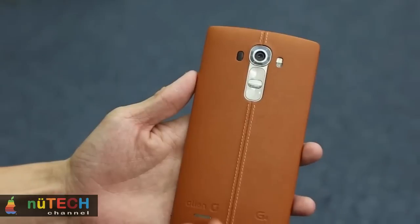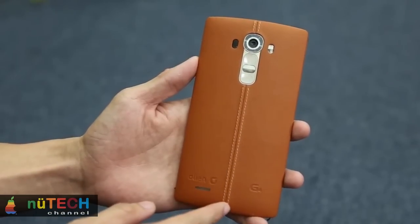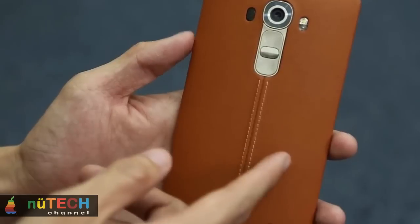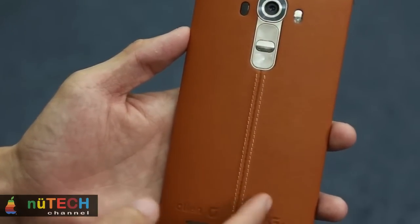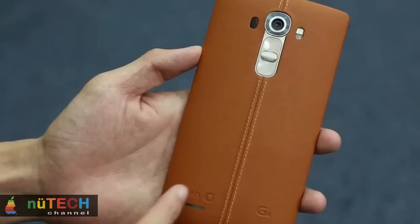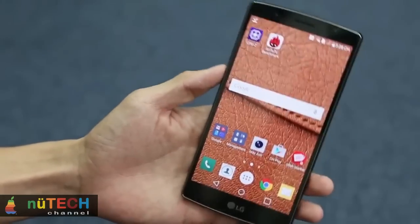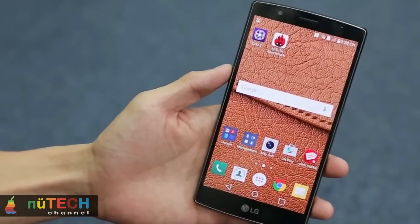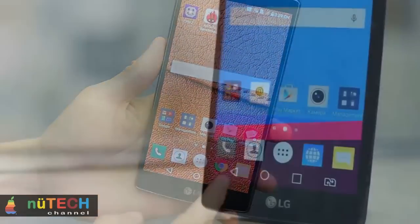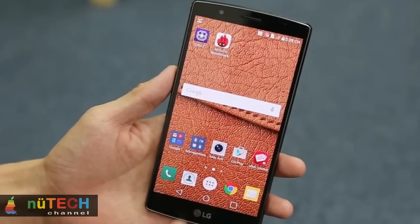One big advantage the G4 has over its rivals is expandable storage. All handsets come with 32GB of built-in memory, but this can be expanded by up to 128GB via a microSD card, making it much more flexible than either the One M9 or Galaxy S6 — and it means you don't have to pay more to get a high-capacity phone. The only price decision you have to make is whether you want the more expensive leather model. Another point in the G4's favor is its big 3,000mAh removable battery.